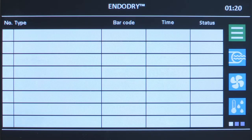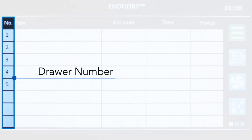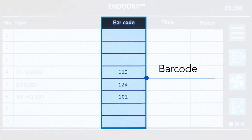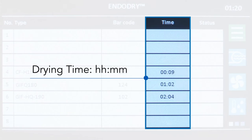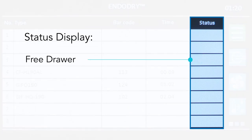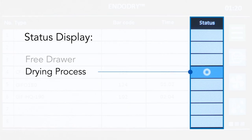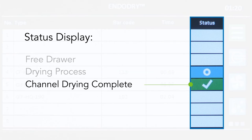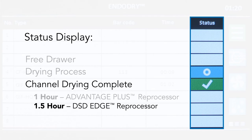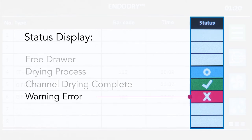The main screen displays five columns. The first column is the drawer number, corresponding to the eight drawers or slots. The second column is the type, which displays the endoscope model number. The third column displays the barcode number of the endoscope. The fourth column displays the drying time in hours and minutes. The last column displays the status: a blank status means the drawer is free; the blue status with a circle icon indicates the endoscope is in the drying process; the green status with a check mark icon indicates the endoscope has reached the set drying time for internal channels — one hour with the Advantage Plus hookup configuration or one and a half hours with the DSD Edge hookup configuration. The red status with the X icon indicates a warning or error, meaning the endoscope has exceeded the maximum storage time or a pressure malfunction occurred during storage.